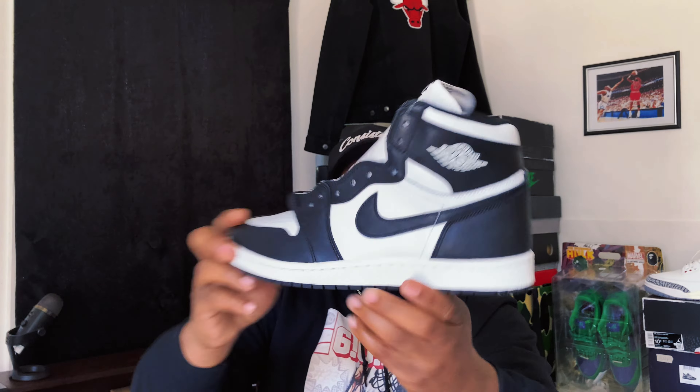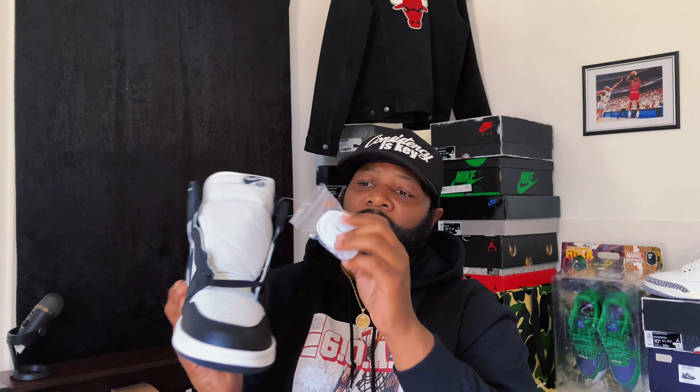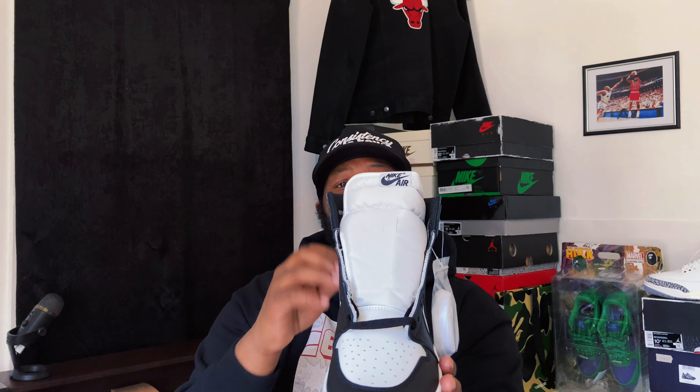These did release February 15th — I did take an L on sneaker apps, but thank you to the site I got these from because I was able to pick them up in my size. Starting with the front of the shoe, we do have an extra set of laces — we see the white laces in the bag, and in the actual shoe we have the black laces intact.